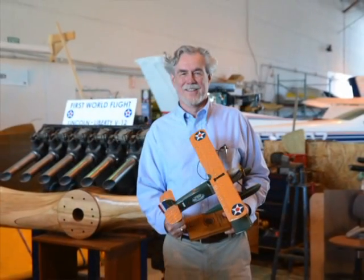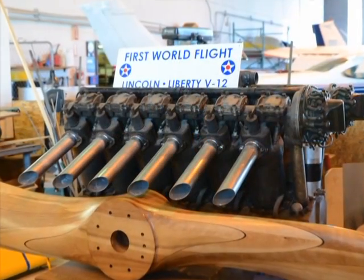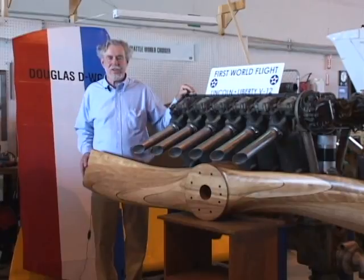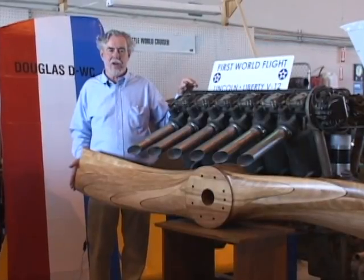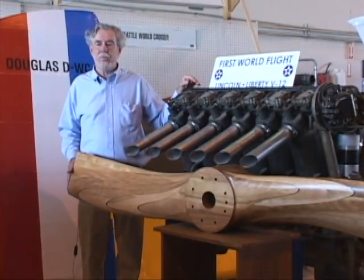The propeller is integral, and performance of course is number one. So Steve down at Mastercam and his great team have helped us produce this propeller. This is a cut-down version — the test club that will be used. And then the next one will be for flight.